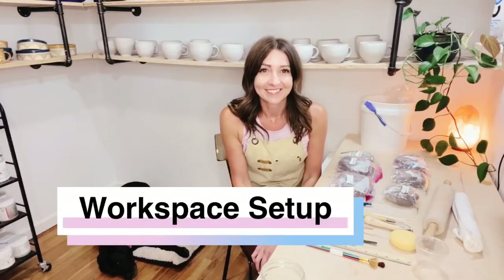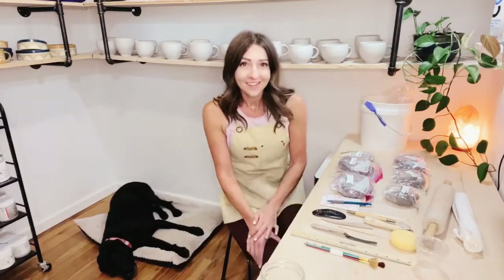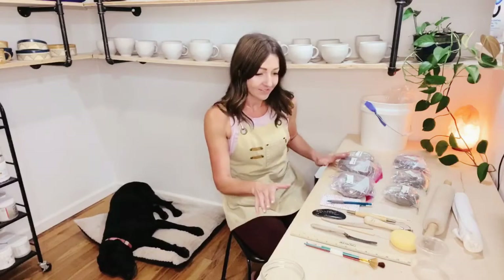Hi you guys! Sunny and I are here to help you get your workspace set up today. Sunny's gonna be a big help, I think. She looks excited about it. So let's go ahead and get started.